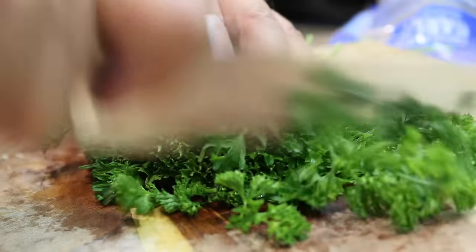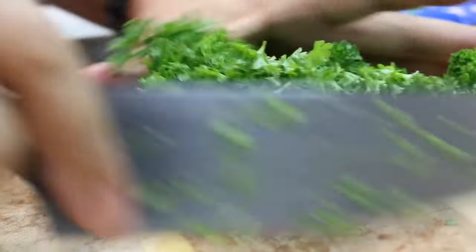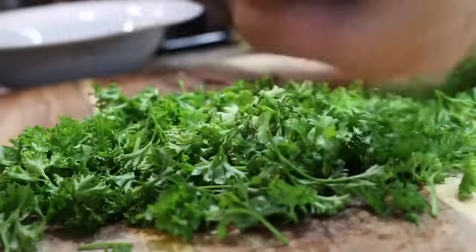Alright next we're going to cut up some fresh parsley. First you do a little rough cut just to get them under control, and then just like the garlic — chop chop chop chop chop.